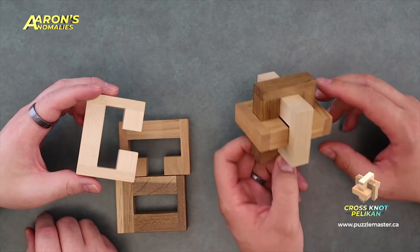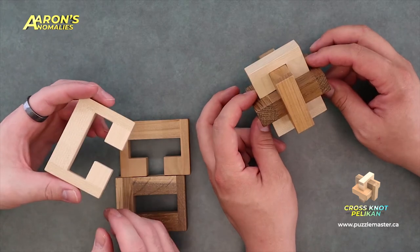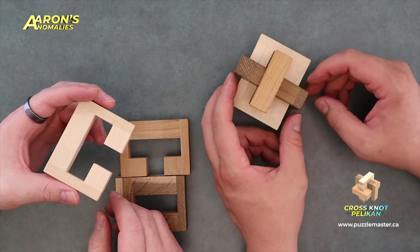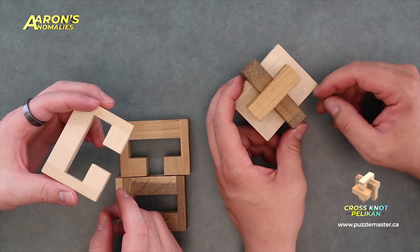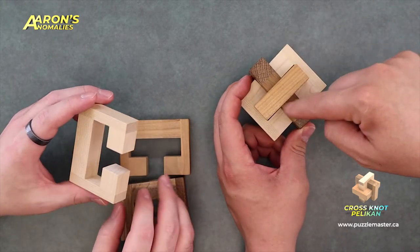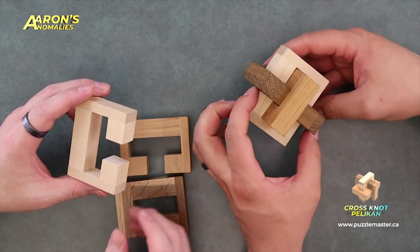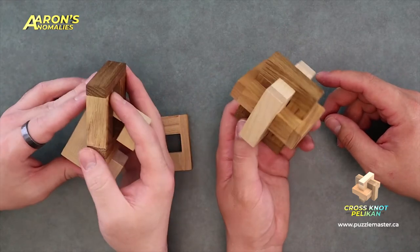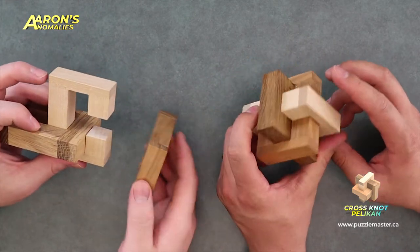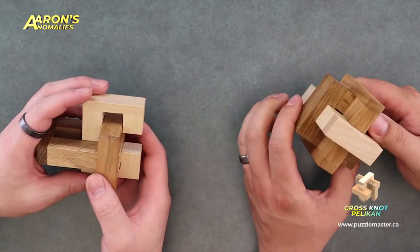Do you know why it's called Crossknot? I think it's just the fact that it looks kind of like a knot — like the Gordian's knot or something. It's got a knot shape and then there's a little cross there. Maybe it's just referring to it weaving around itself. So this is from Rumble, it's a level seven. Cool — that's the Crossknot Pelican. Awesome.